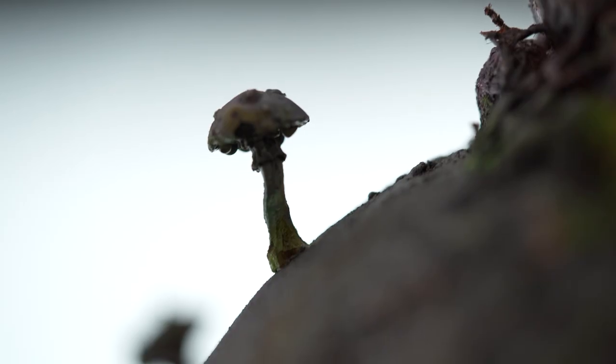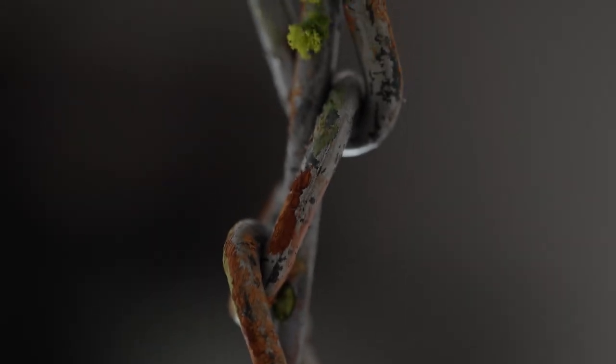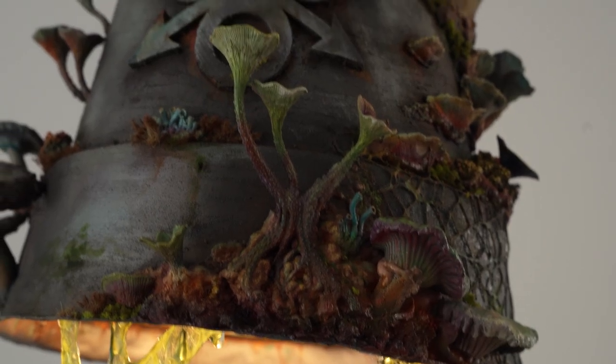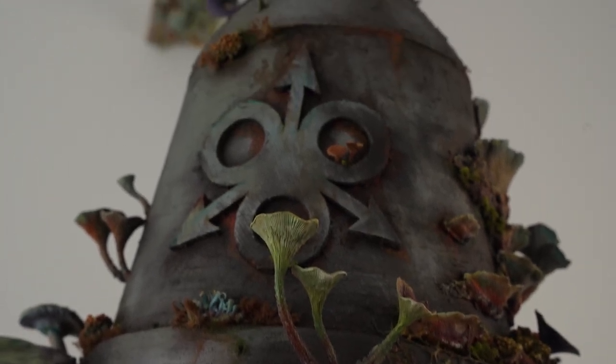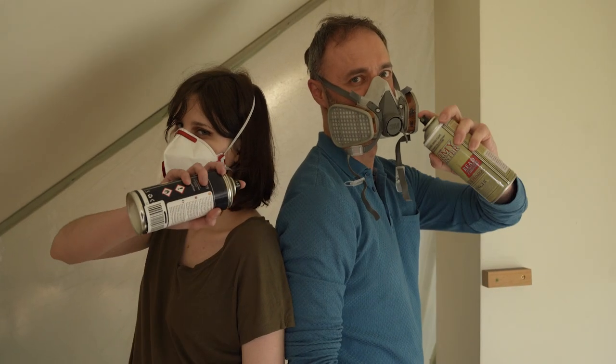Hours turned into days, days into weeks, and slowly their creation took shape. Piece by piece they assembled the lamp, infusing it with their love. It became a manifestation of their unity, a symbol of the rebellious spirit against the monotony of everyday life.